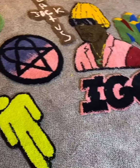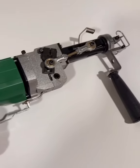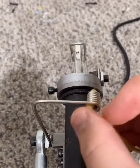Hi guys, today I'm going to show you how I make rugs like these ones. This is the rug gun I use. You can purchase it on my website imakerugs.com.